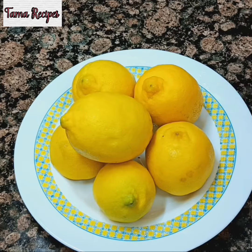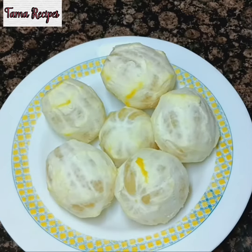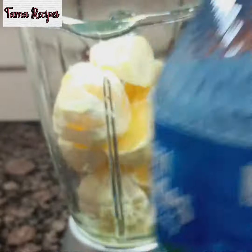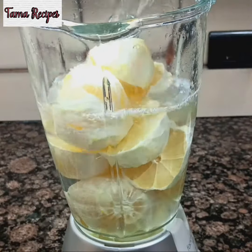So for the ingredients, I'm making use of this lemon here, as you can see. What you do next is peel off the back — just peel it off — and blend. Make sure you wash your blender; if you have a juicer, use your juicer.